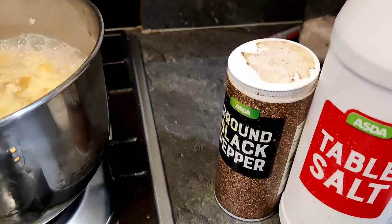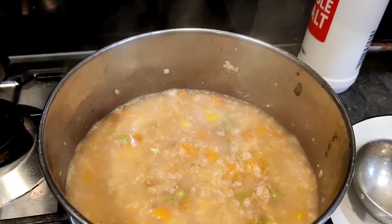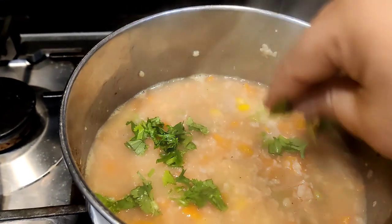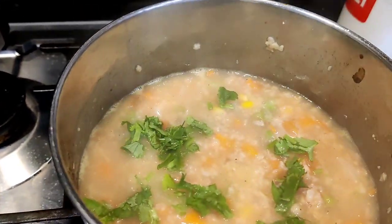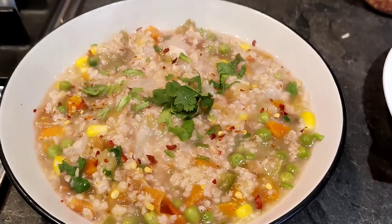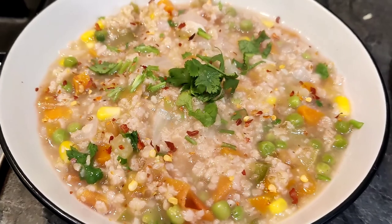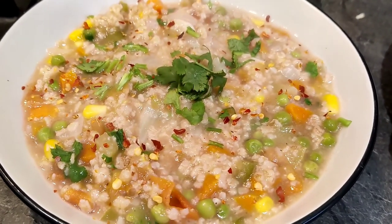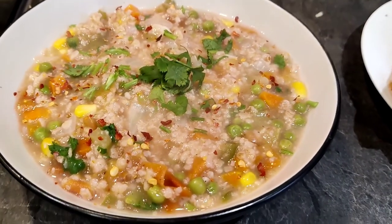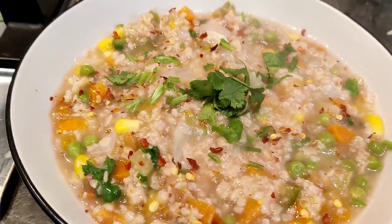Add a little salt and pepper. So our masala oats — oats ki khichdi — is ready! We'll add a little coriander. Friends, you can also add chili flakes, jeera powder — but this is very simple and healthy.